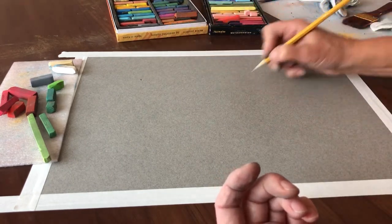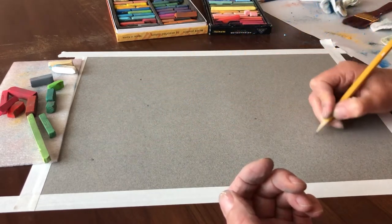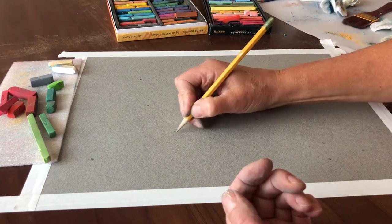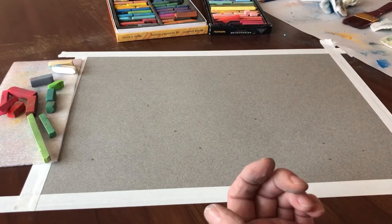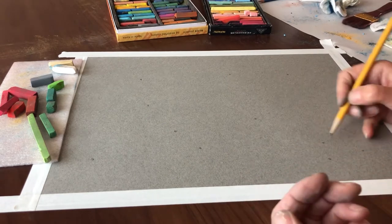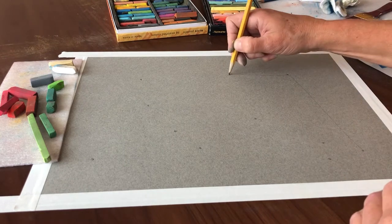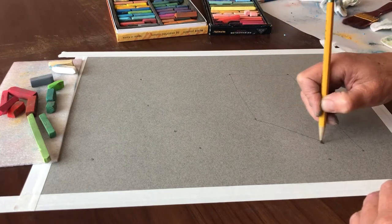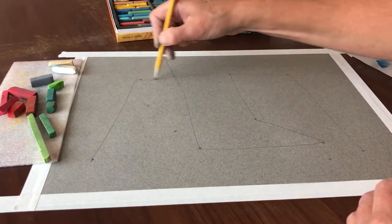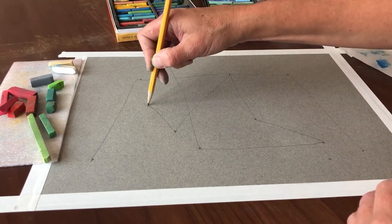Just add 11 dots — by the time you get to 8 you don't know where to put them anymore. Then, instead of doing soft rounded forms like I did last time, I'm going to do more angular forms. It's just a connect-the-dots situation — I'm going to go off the page.